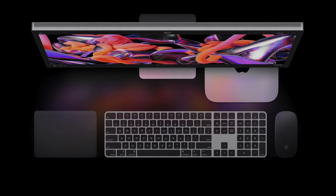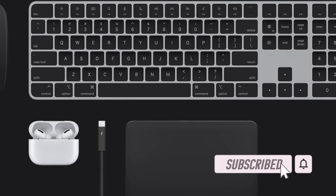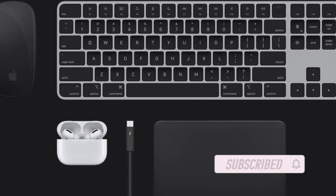Now that you have already pre-ordered this brand new Mac, let's jump right in. Before we get started, make sure you have subscribed to our YouTube channel and hit the bell icon so that you won't miss any update from 360 Reader.